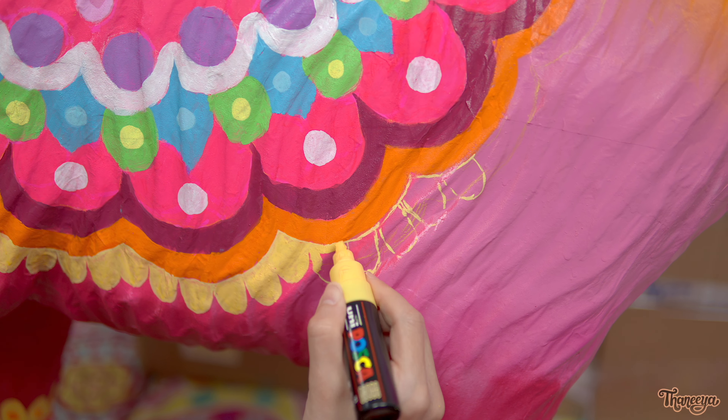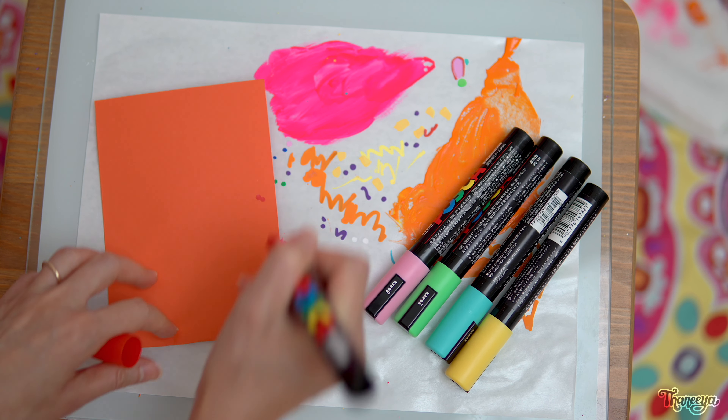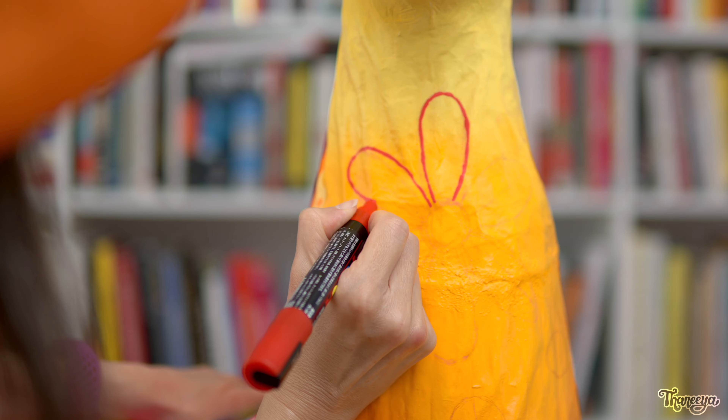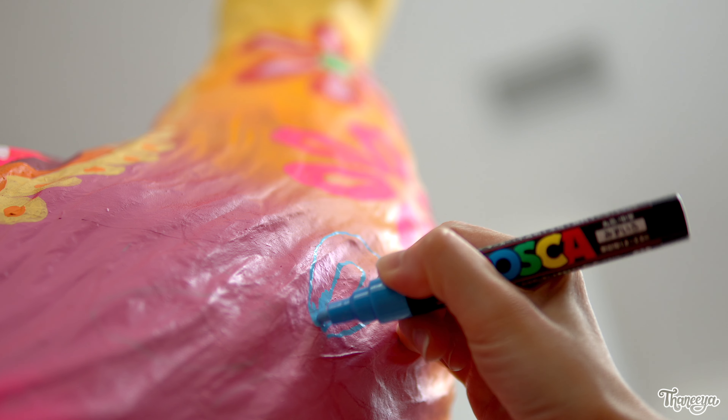I'm back for another day of painting, and today I'm going to focus on painting designs on the llama's neck that go down, across the chest, and along to the top of the llama's legs. I decided it would be more convenient to use Poscas to paint in these flowers. I'm using the 5M nib, which is great because I can fill large spaces while also being precise. You've probably noticed that Posca colors are really bright and vibrant, and that's another thing that I love about them. I also enjoy using other brands of paint markers, especially Montana acrylic markers and Sharpie water-based paint markers. One thing I love about Montana paint markers is that they sell refills and replacement nibs, so you can use the marker again and again.